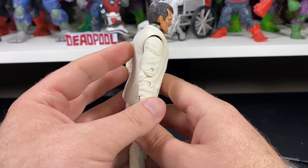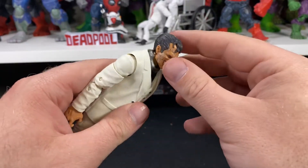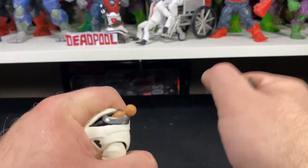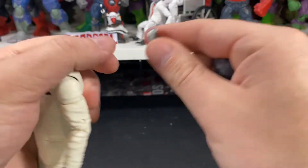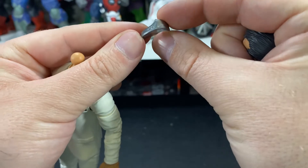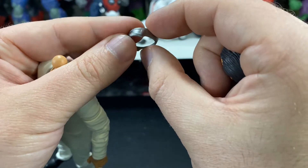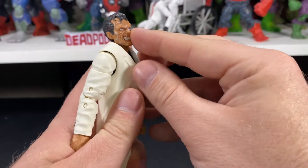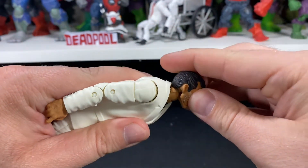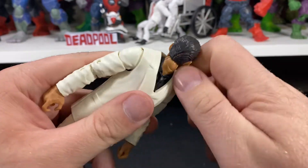Now let's go over articulation. As you can probably already tell, articulation is going to be somewhat limited — any of these suited figures are almost guaranteed to have limited articulation and they are pretty stiff. Let's take off the collar first before we go through articulation, since it might hinder things a little. There is some detail on it — it's not just a plain piece of plastic, which is pretty cool.